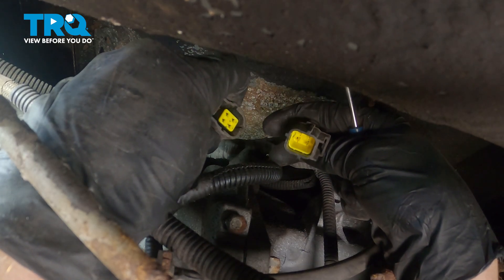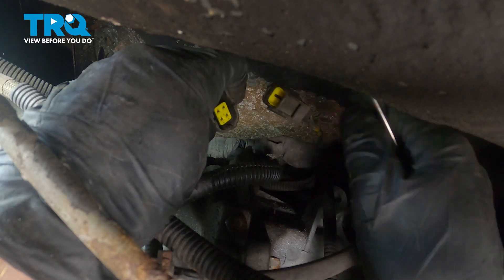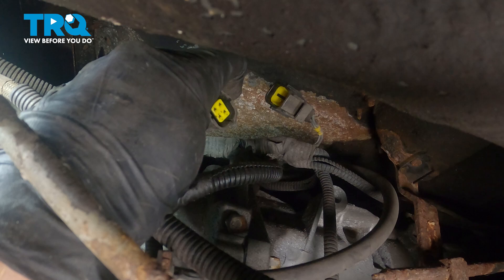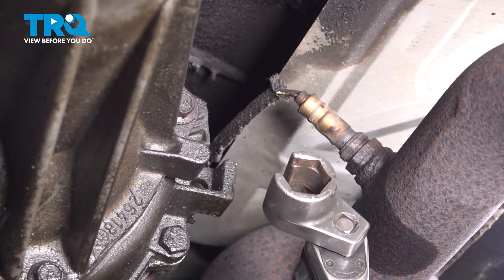Now that I have that separated, I'm just giving it that check for corrosion — this looks really good. We can continue on over on the right side of the transfer case and make our way up here with our O2 sensor socket.